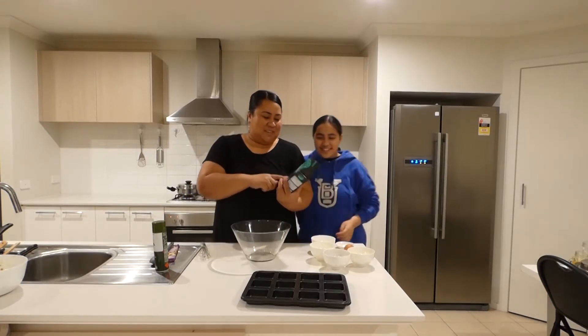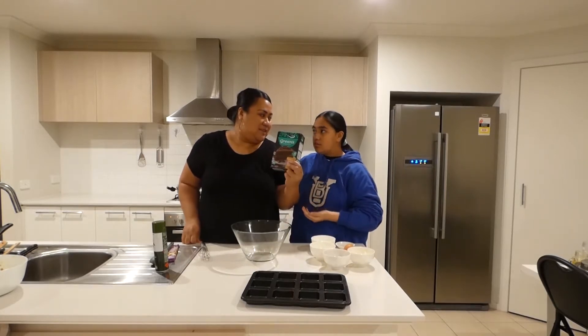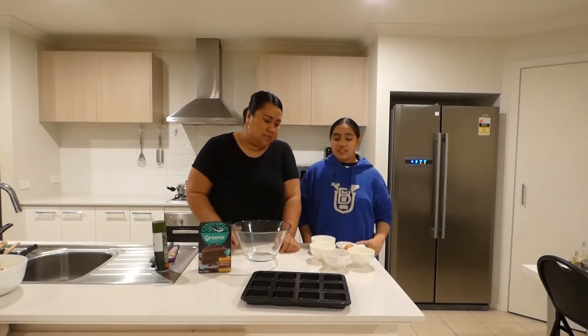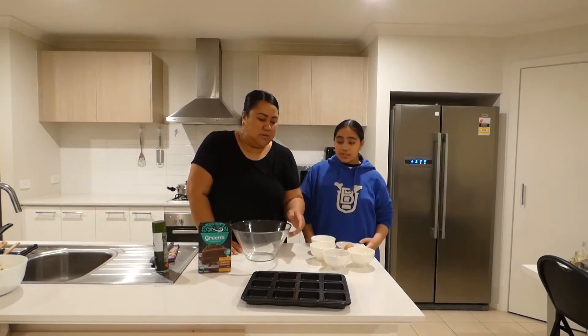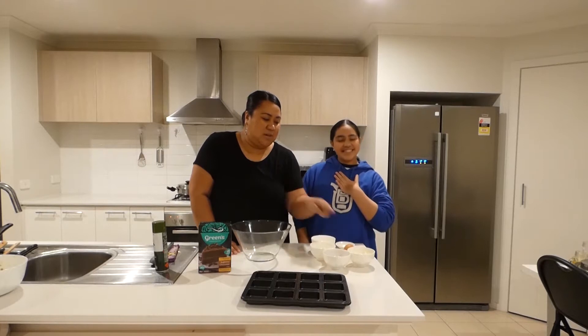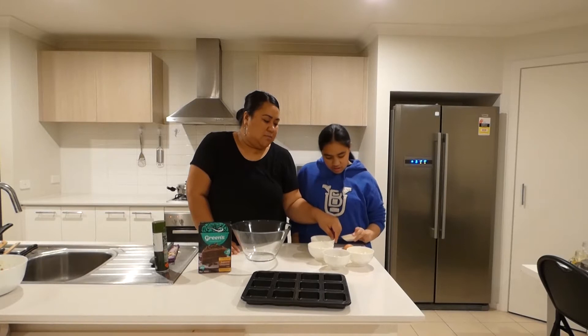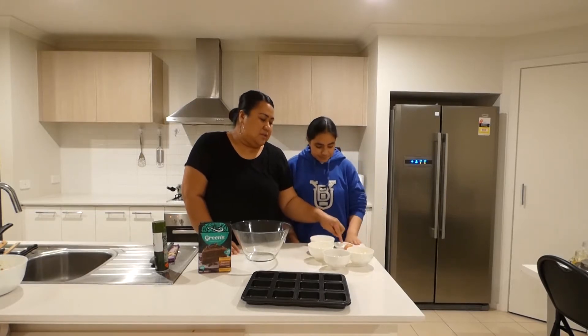We've got a chocolate cake box mix. We are going to make our brownies out of that with our ingredients here: chocolate chips, white chocolate chunks, oil, milk, egg, and salt.